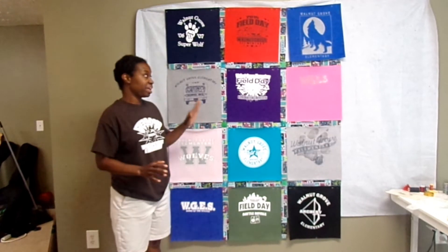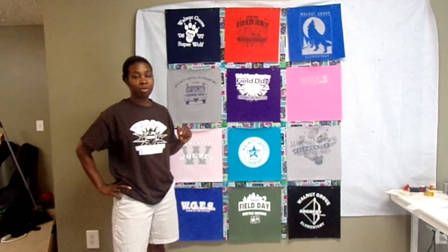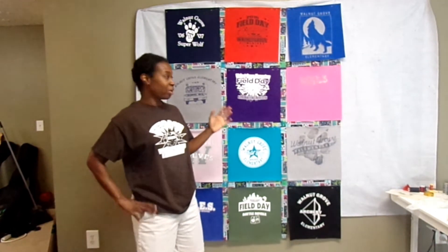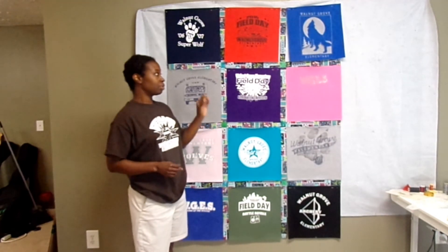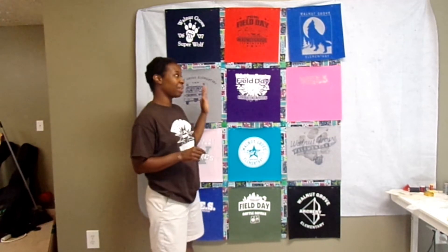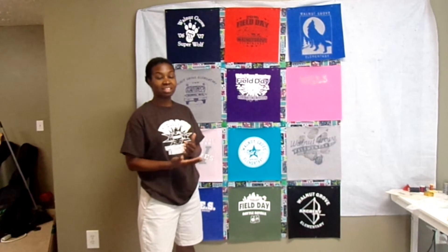I have everything laid out for the t-shirt quilt. One thing I noticed on camera is that the sashing looks very busy, but in person it doesn't seem as busy. This is the full unfinished size with seam allowance — once we sew everything together it'll only be about an inch between each shirt. I think it's going to be okay, and adding a stop border with another border around that should help too.